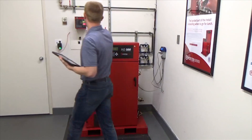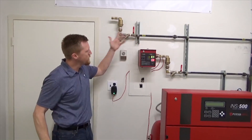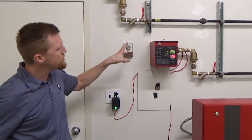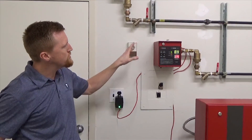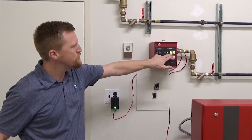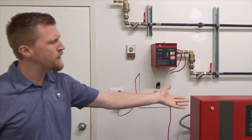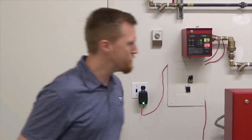Over here — not every system has this. Sometimes you might have a manual purge, but Potter has this Intellipurge, which is a really neat component in the system. It automatically purges your nitrogen system without sending a technician out there. And it also reads the purity level of nitrogen in the system, sending it back to the panel where it can be read and monitored from there.